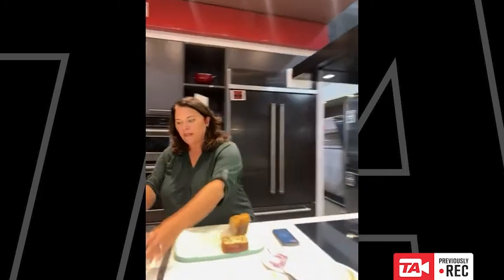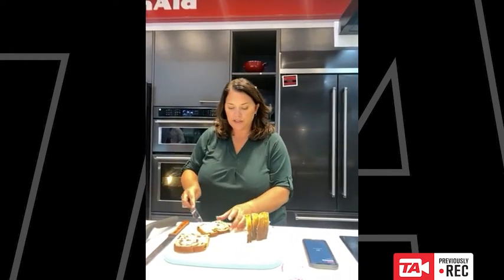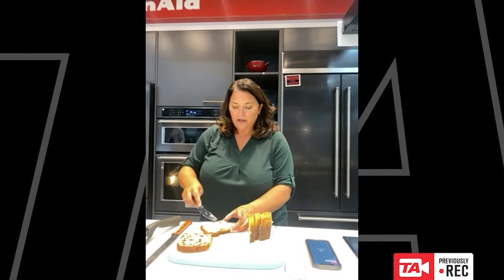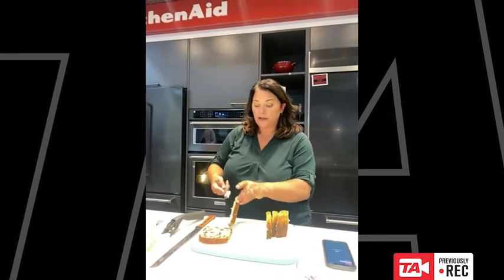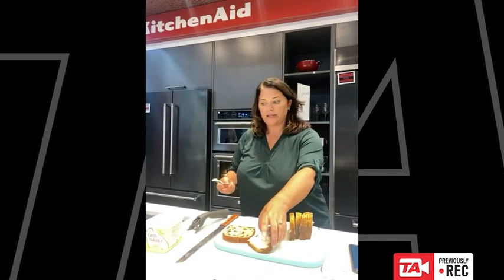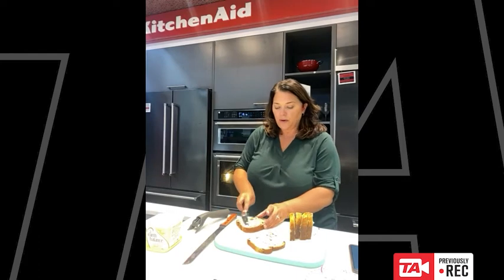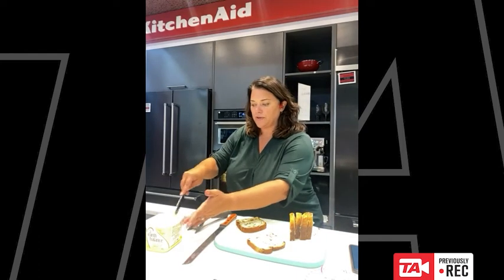It is the season of turkey and cranberries and if you're like my household you have lots of leftovers because you made way too much. Also if you're like my household, the people in your house don't love eating leftovers just like they were — they need to be recreated and made original again. One way to do that is through delicious grilled cheese sandwiches.